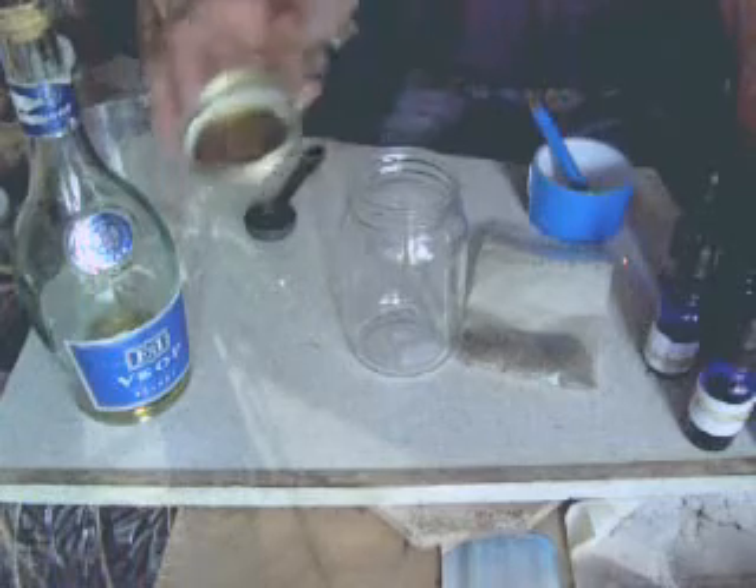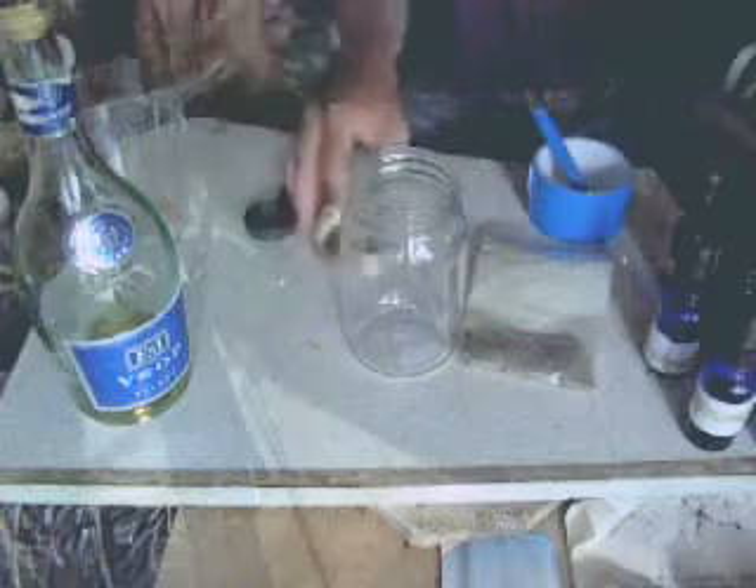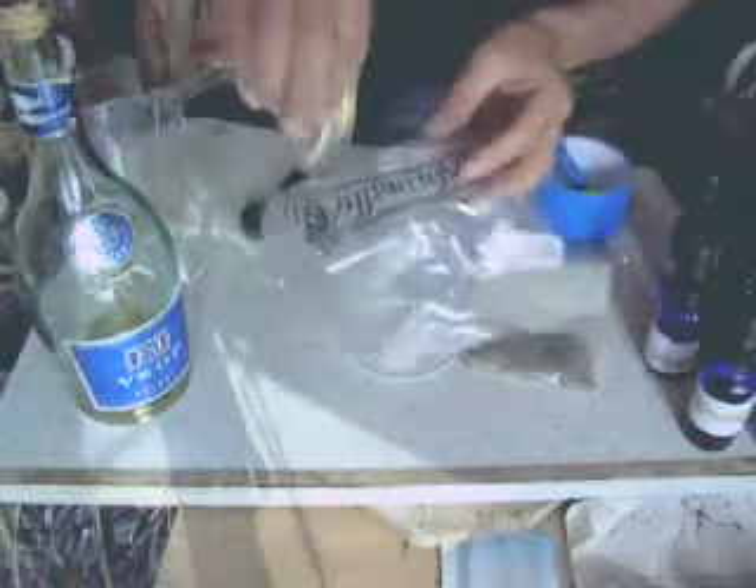Because we're going to be using alcohol with a metal lid, the alcohol will react with the metal lid and cause metal to fall into the tincture. So to avoid that, I've got a plastic bag here and I've cut it up into squares. When we seal up the tincture bottle, the metal won't react with the alcohol.